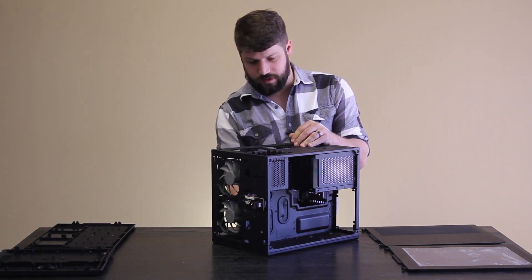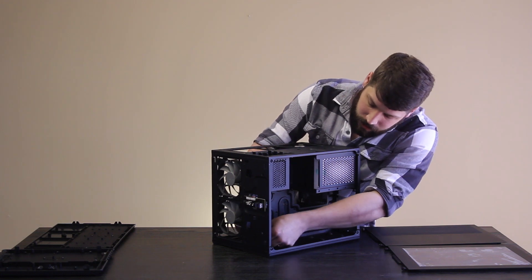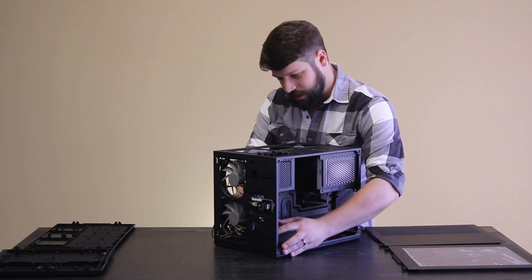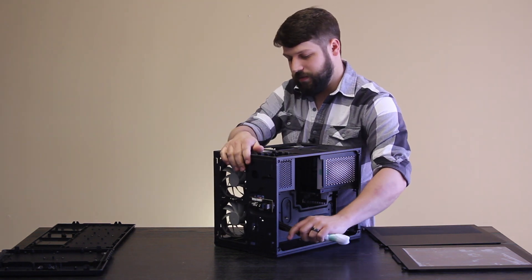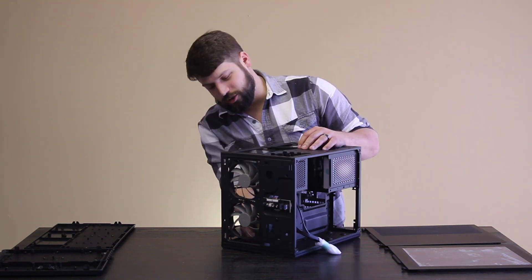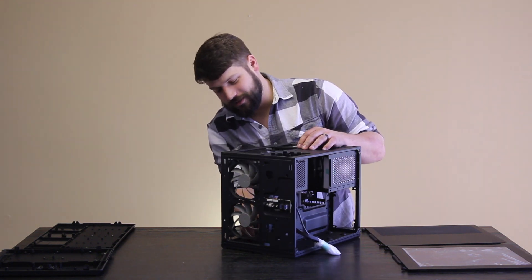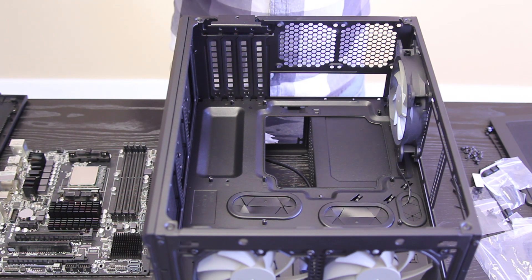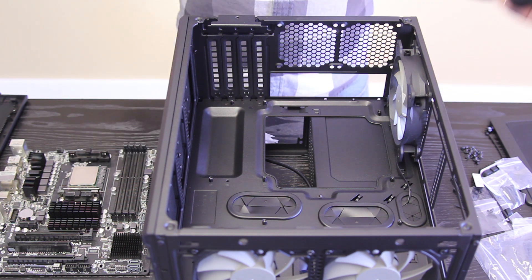We'll route all of our cables back through here. These are the front panel connectors, but I want them out of the way while I'm building and then rerun them once the motherboard and other components are in. I do have an apology to make — inevitably in all of our video shoots I forget to bring something, and today that happened to be the IO shield for the motherboard. It will get fixed in the future, we just can't do it today.